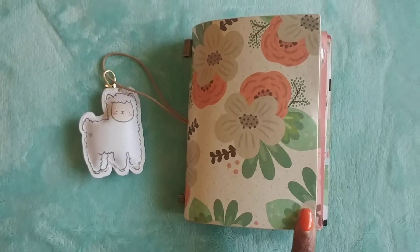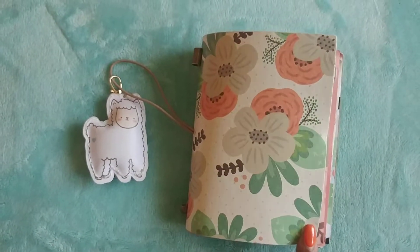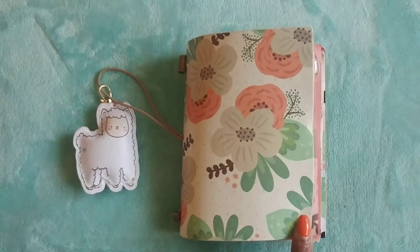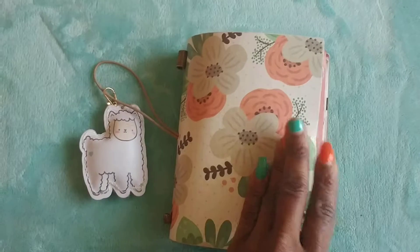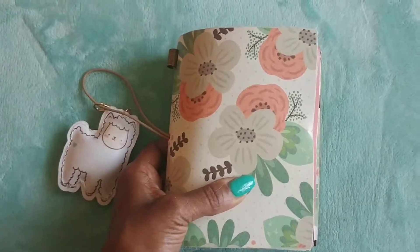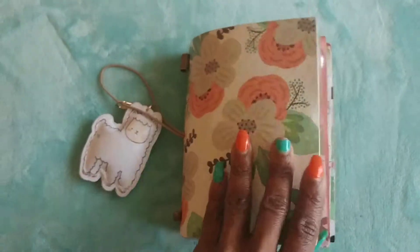Hey ladies, I wanted to do a quick flip of my new TN that was gifted to me by Confident Canvas. This is a Mommy Lhey kit — her monthly kit. I believe this is the kit for March. I'm going to be using this TN as a pocketbook TN. So here we go.